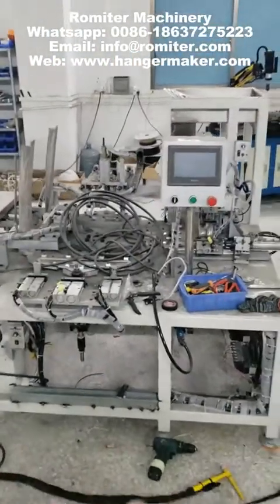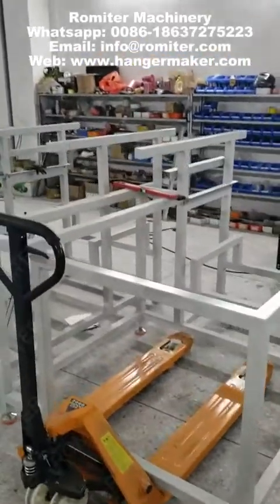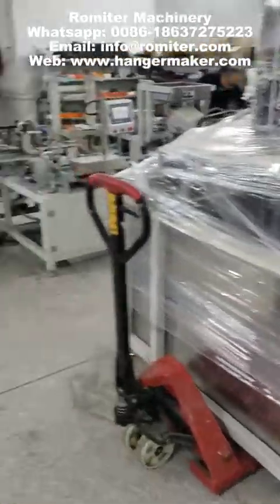And this is one automatic hook inserting machine. This is some frame. Also a flocking machine — gluing, degluing.